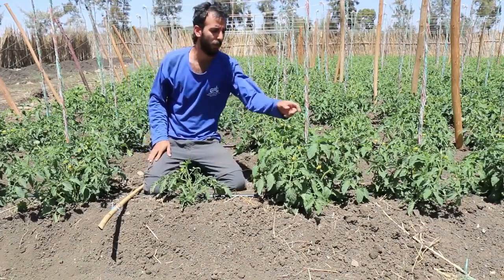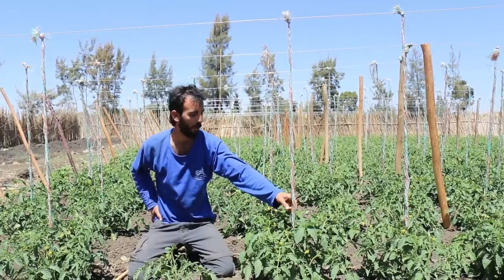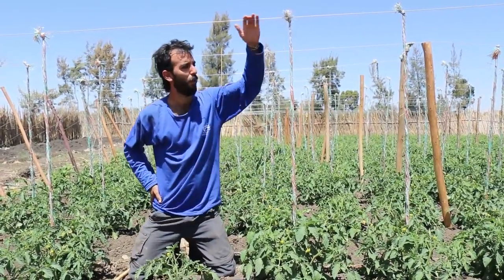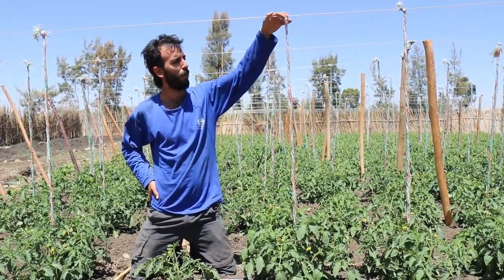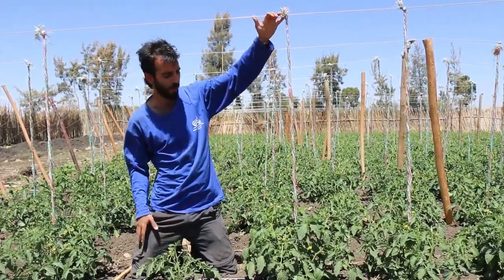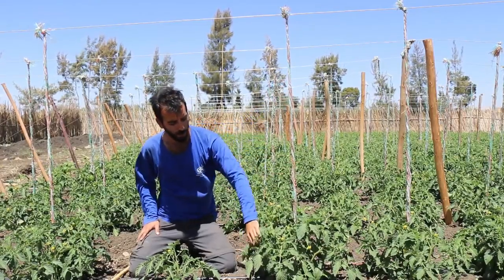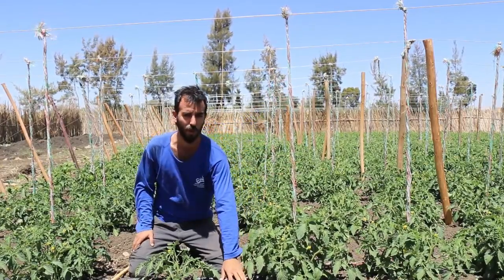Another thing you can see here is that the tomatoes are trained to a main cable which is about one and a half meters high. This is to keep the tomato growing upward and to prevent the fruit from touching the ground.